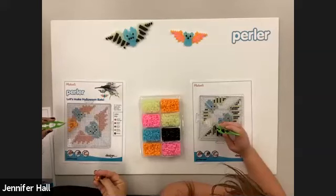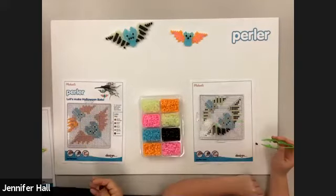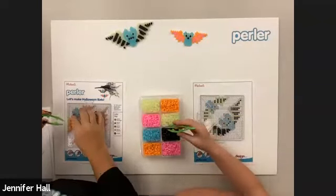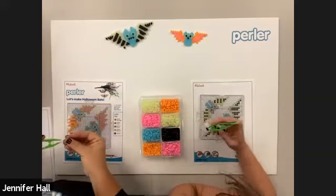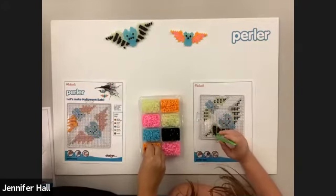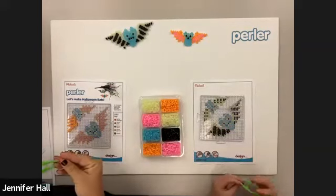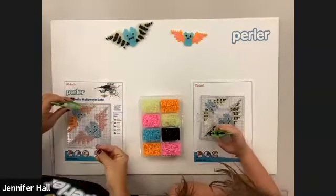Do you think bats are creepy or do you think they're nice? I think it depends on how big the bat is for me. The bats we're making today seem like they'd be nice — they're a lot more colorful. Chloe thinks they're nice! Ben and Caroline from Wisconsin also say nice. The Ford family says nice. Certainly the bats we're making today are nice.